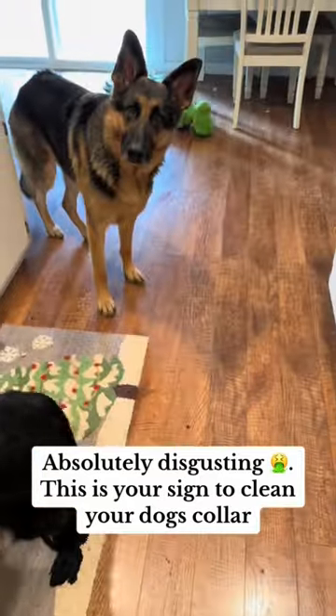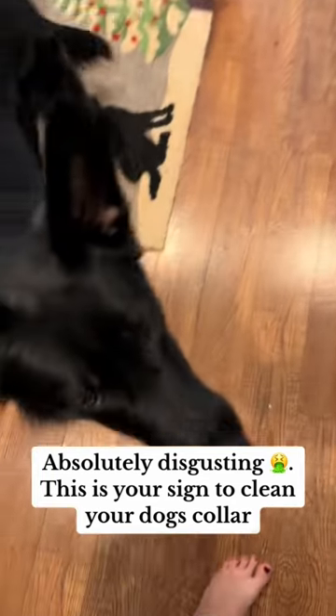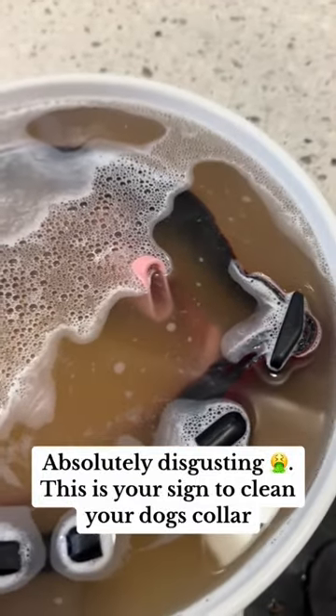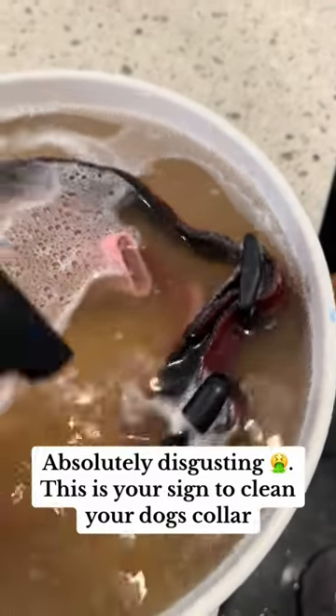Their collars were looking a little groovy, so I ordered them new collars — matching collars — which I cannot wait to have come in. I decided to do something in the meantime because it's a two to three week wait for their new ones, since I ordered the Pack-a-Puff ones.